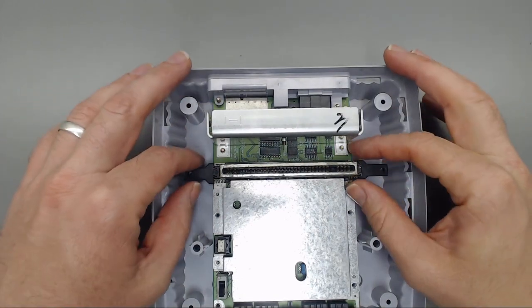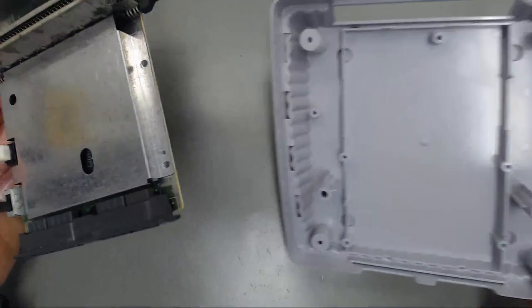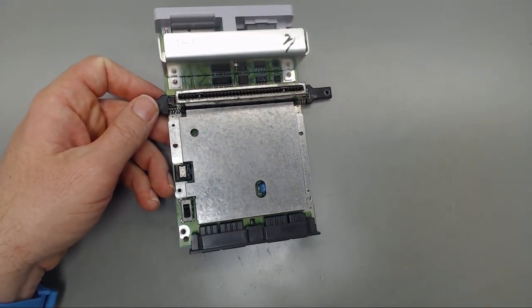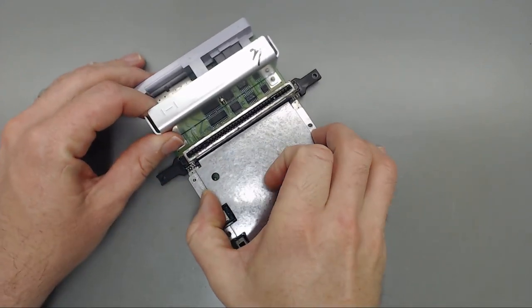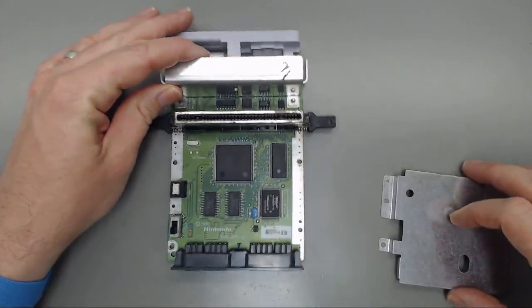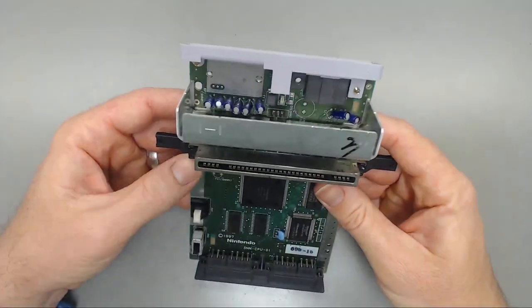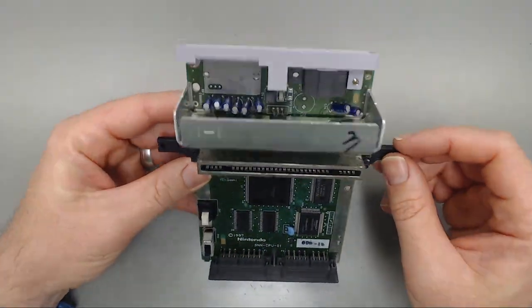With those seven Phillips screws out, we can now remove the motherboard, set that bottom case off to the side. The shielding here will just pop off. Now we're going to start by getting at all the capacitors, which are located behind this heat shield here.